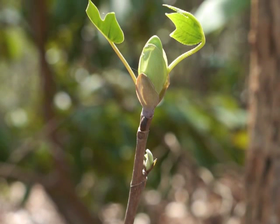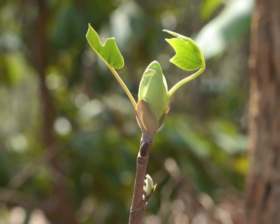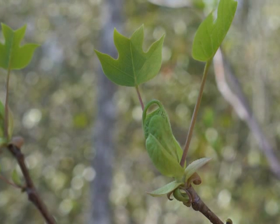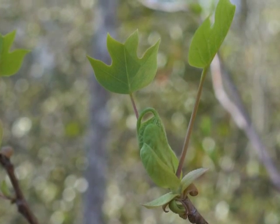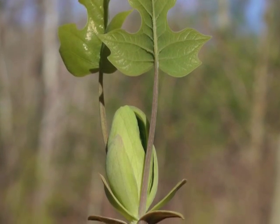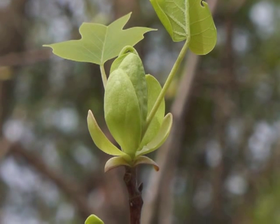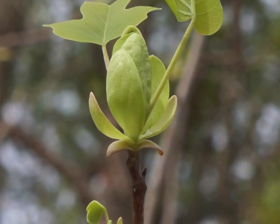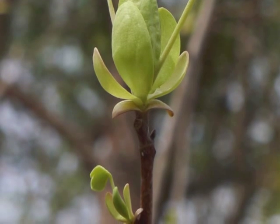This yellow poplar tree is definitely starting to show its spring green color. Notice how long the petioles — the leaf stalks — are compared to the size of the leaf blade. Can you distinguish the two leaf petioles, the two original leaf bud scales, and the next two leaf stipules? And yes, there's another set of leaves growing further down the stem.